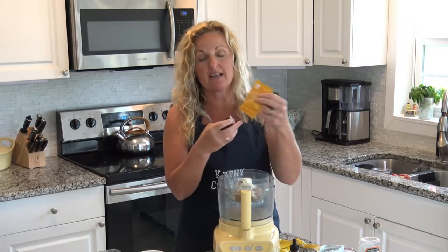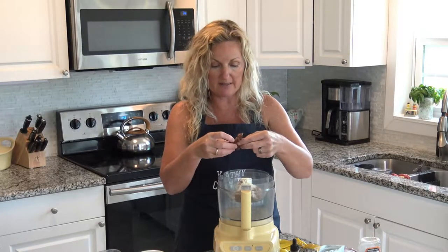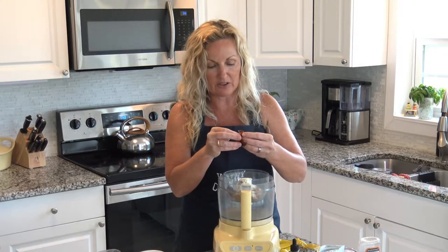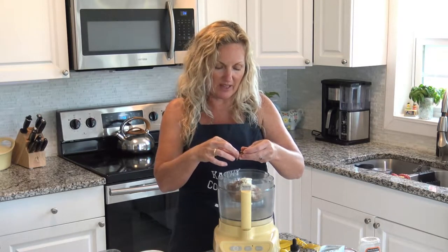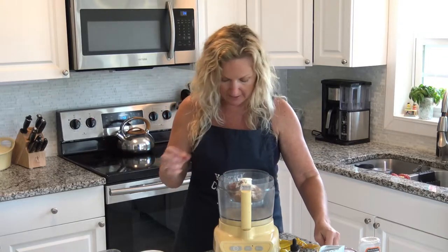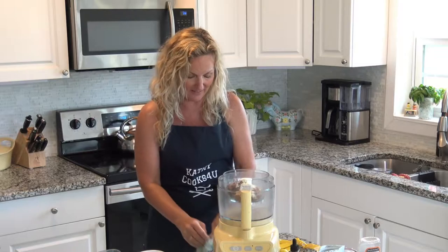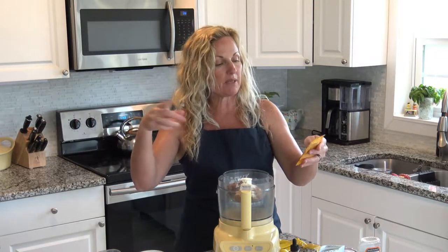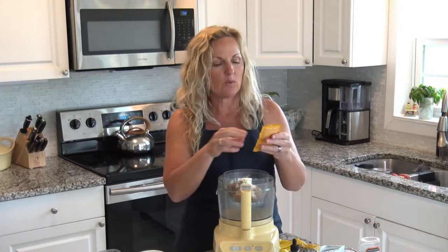We have our two dates, because one packet has a half a date, so we're multiplying this times four. Mine have seeds, so I gotta take the seeds out — get my hands all gooey. They don't dry out if the seed is still in them, so that's why I buy them with the seed in. They last much longer. Okay — egg white, check; peanuts, check; dates, check.